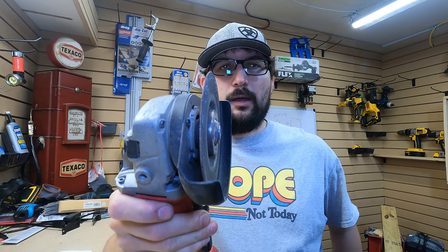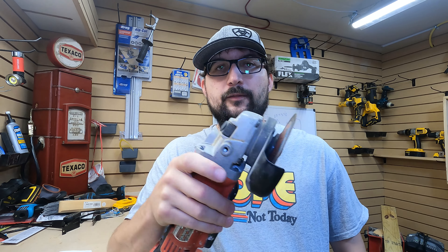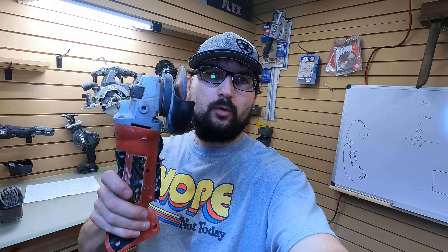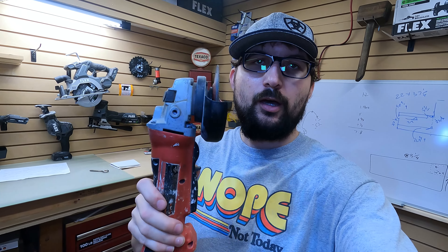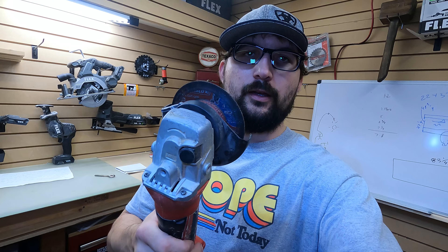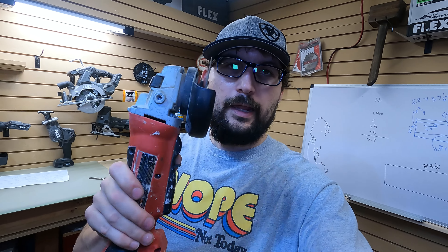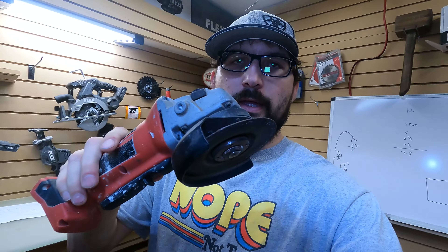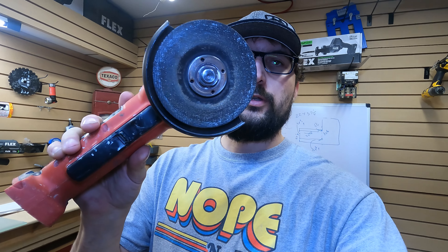I might not use this all the time. I might use this only once a year. I might even skip a whole year before I ever grab this tool. But this is one of those tools that you want to take your time, go find a deal, and have it before you need it. I've done a couple of projects from time to time — cutting some metal bars for my father-in-law, making a riving knife for my table saw, and different things like that with this grinder.